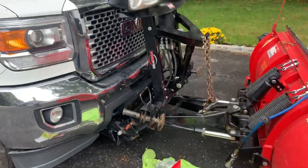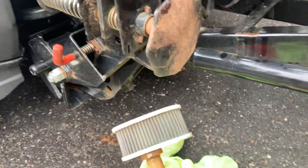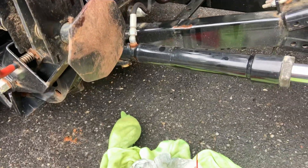Ultra Mount — I'm changing the filter, which really wasn't in bad shape, but I'm going to change it anyway. The plow seemed like it was running slow.